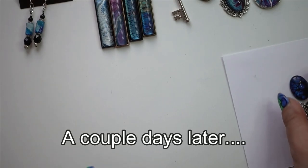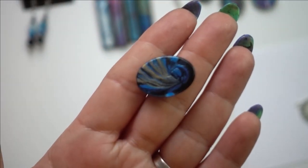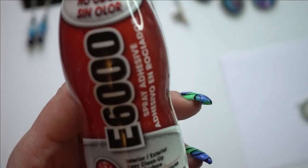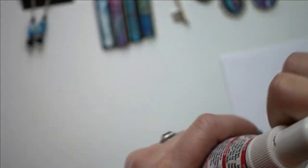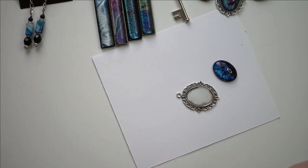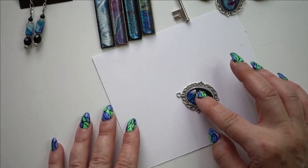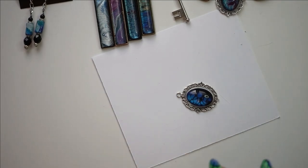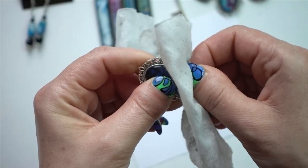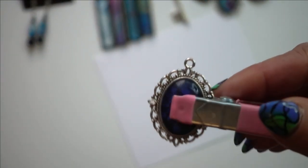Once your piece is dry on the back — this is one of the ones we dipped — I love the way it looks. I'm going to use a little bit of E6000 spray adhesive, but my spray doesn't work anymore so I'll just use the nozzle directly. I'll take a little bit from the nozzle, put it onto the cab backing, and set the cabochon in there. If you've put too much on, use a baby wipe and run your fingernail along to get any extra. Then I like to clamp mine and wait until it dries.